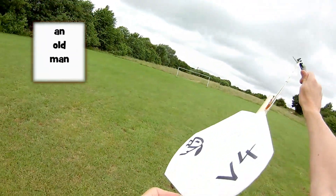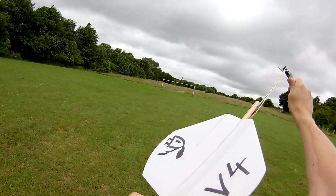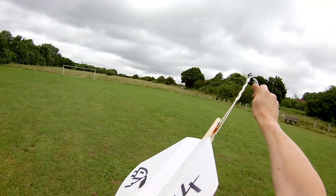This is version 4 of my pizza tray gliders — the ones I was using with the dimpled pizza trays. But I've run out of dimpled ones, so this one's a plain tray.